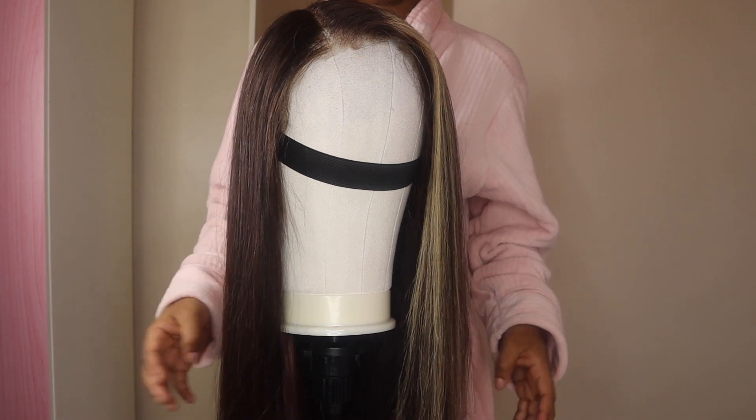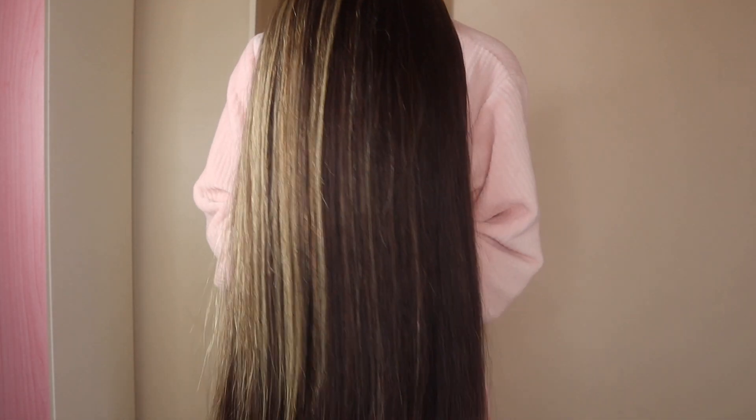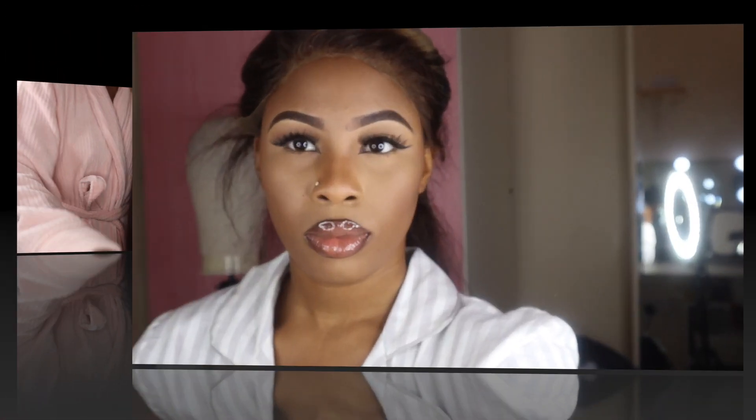This is the final result — it looks so good. The hair actually straightened really well. I usually get my sister to straighten my hair for me but she's in London so I had to make do. Look how pretty it is! The hair has been plucked as well.